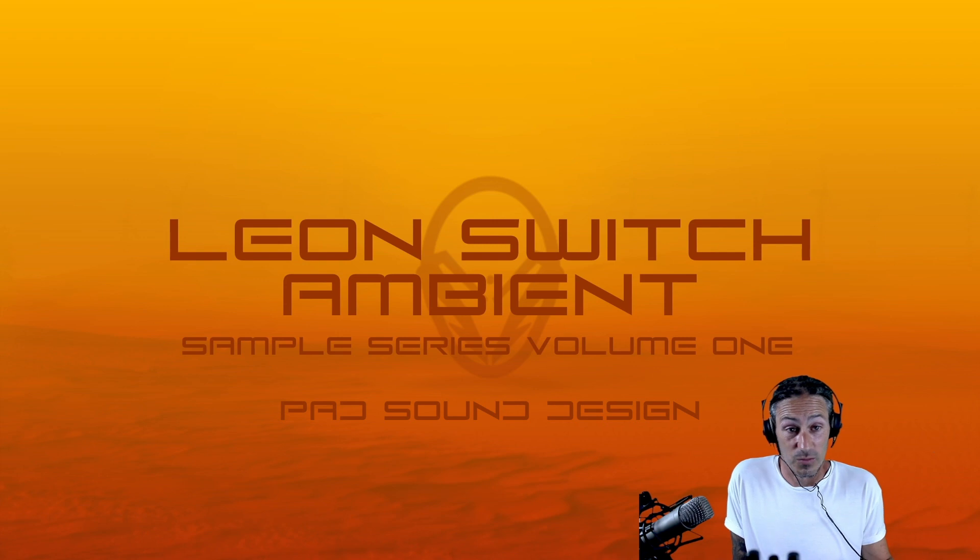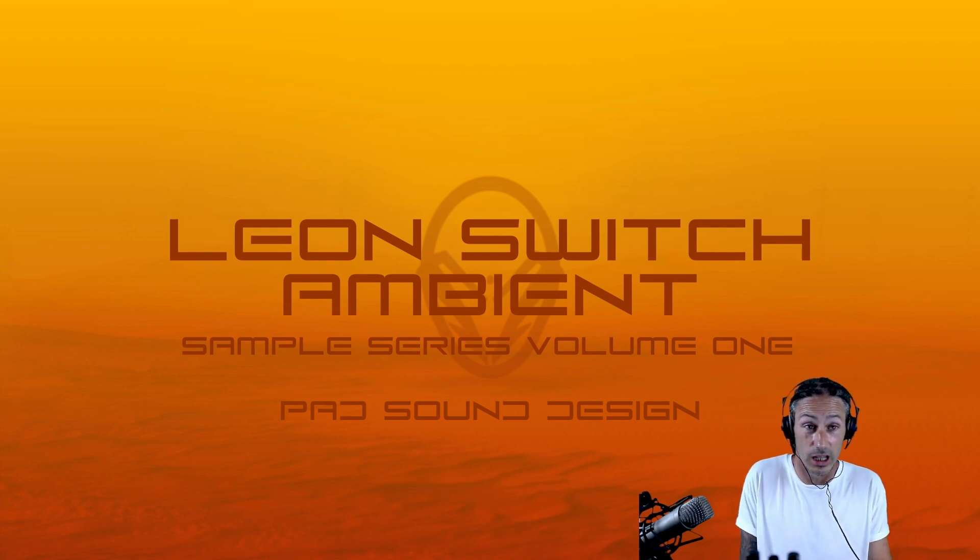Alright, so without further ado, let's get this music up in the background — which is one of the construction kits from the ambient sample pack.